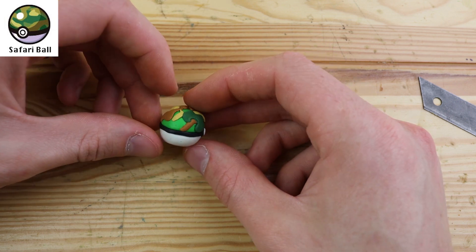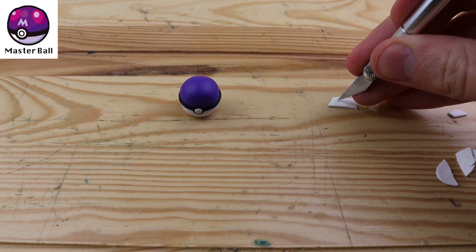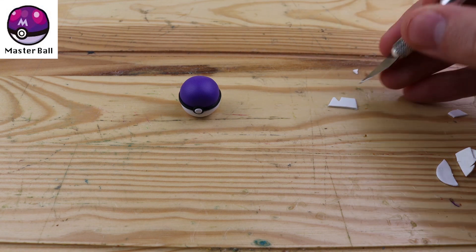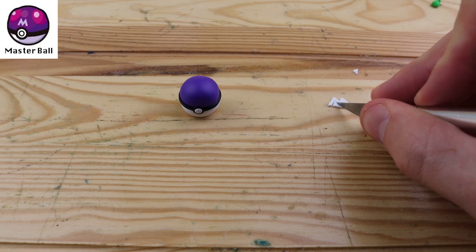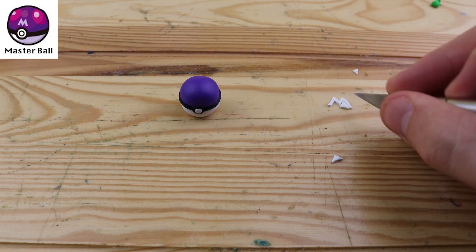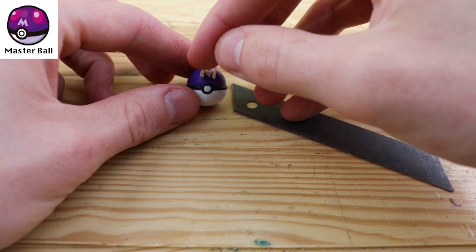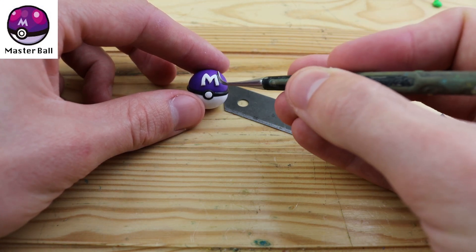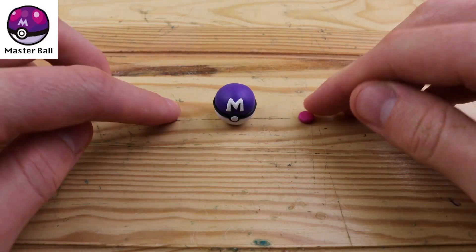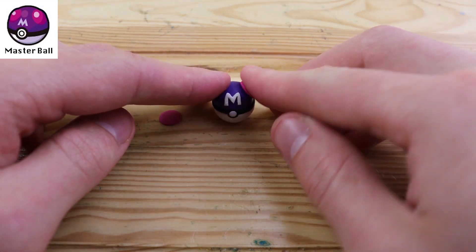Let's move on to the Master Ball. This is one of my favorite Pokeballs — I really love the purple on it, I think it really makes it stand out much more than all of the other Pokeballs. What's very unique about this Pokeball is that it can catch Pokemon without failing, and I believe this also works against Legendary Pokemon. So if you're ever going to try to catch a Legendary, use a Master Ball. We have these two little pink blobs, one on each side.